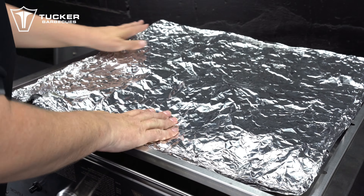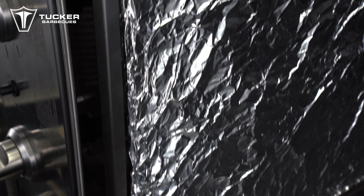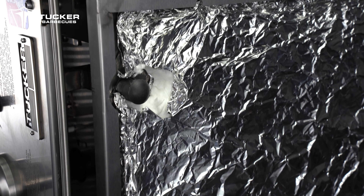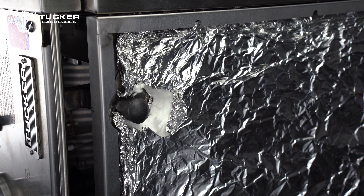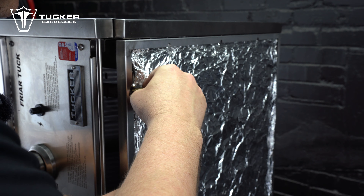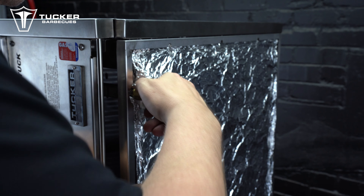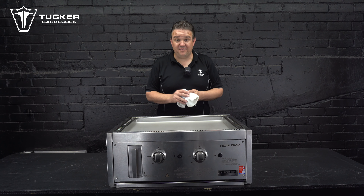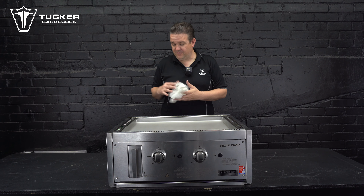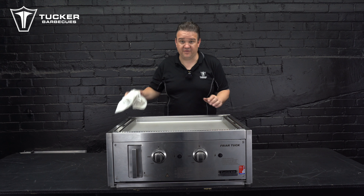Go over the nuts and bolts again to check they are all tightened and secure. Then turn the barbecue over and check the hose hole cover plate is positioned correctly. The gas hose can be reconnected now or after the barbecue has been installed, whichever way is easier for you depending on the installation access. When you finish installing the barbecue, you can polish it over with a bit of stainless steel cleaner or cooking oil to give it a nice clean finish.